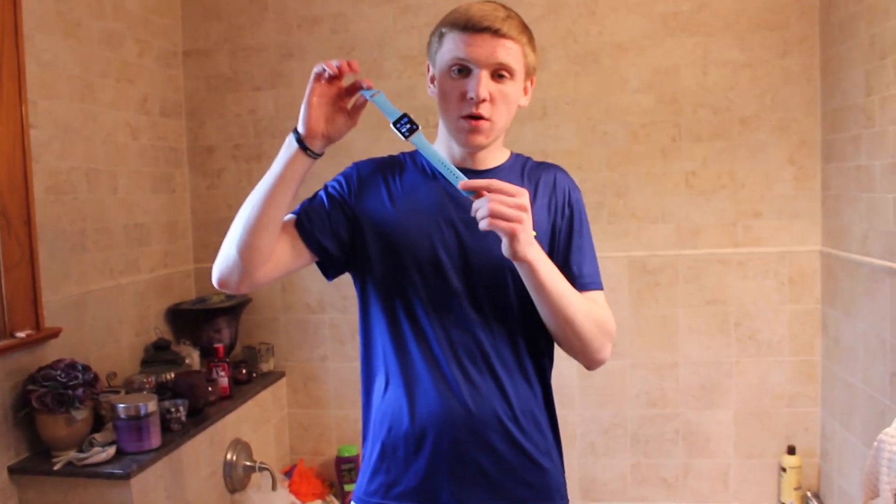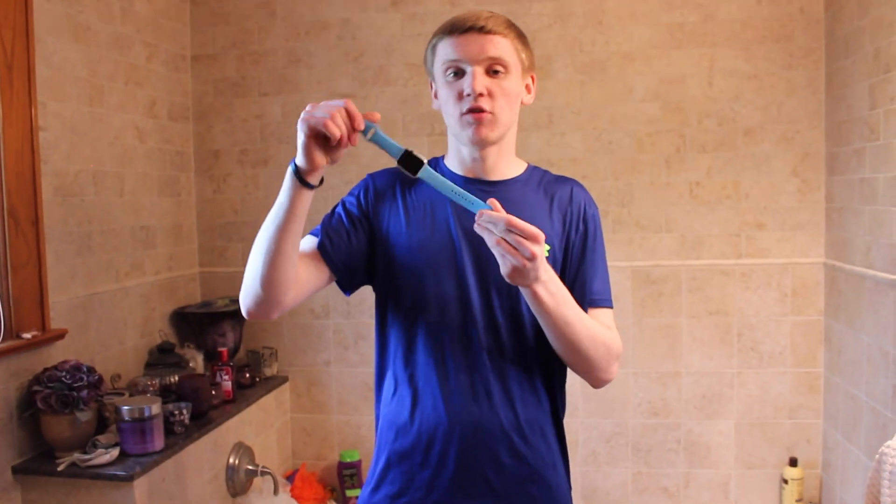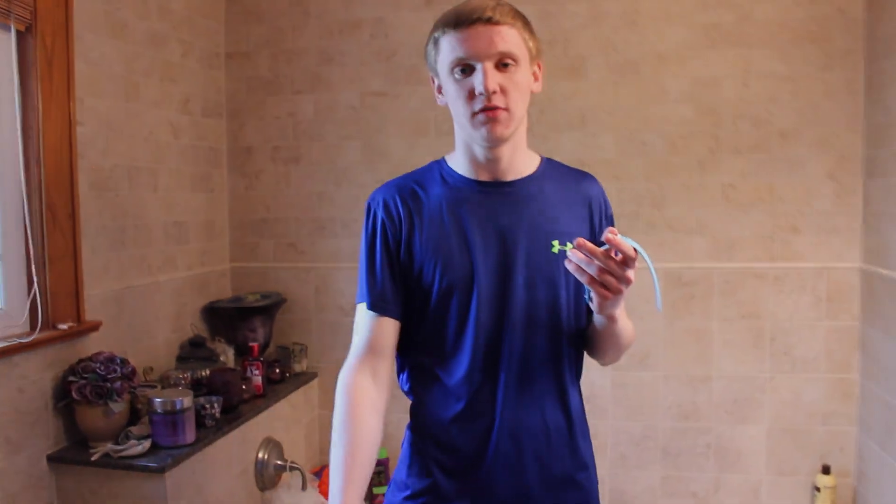So there you guys go — that is the waterproof test of the Apple Watch. If you guys like this video, please be sure to leave some comments below on your thoughts. Of course, give this video a thumbs up and click the subscribe button below. And I'll see you guys in the next video.